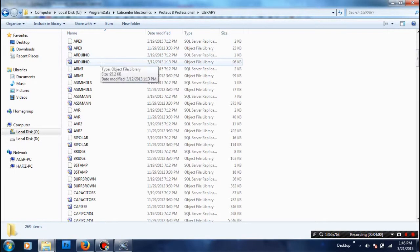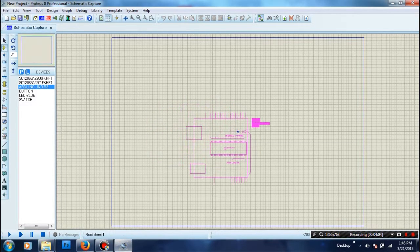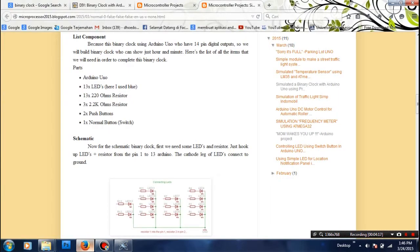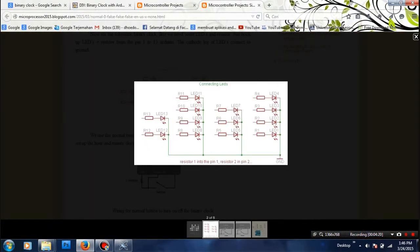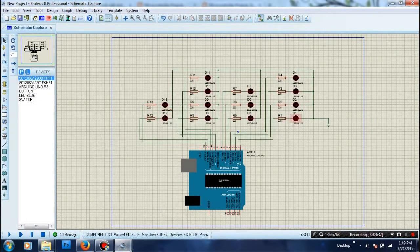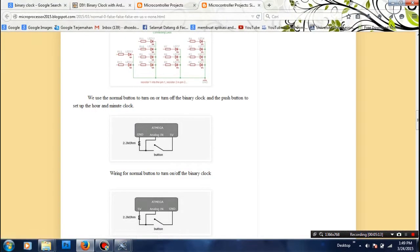Let's get started. You just put your Arduino in and then use this schematic for the LED connections. I already made the connection — the LED schematic is just like this. LED one goes to pin number one, pin number two, three, four, and so on up to LED 13.